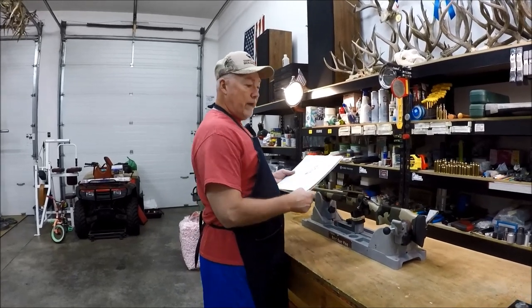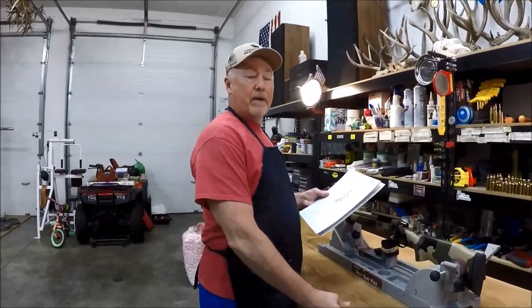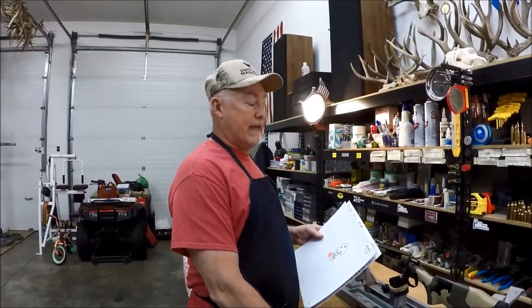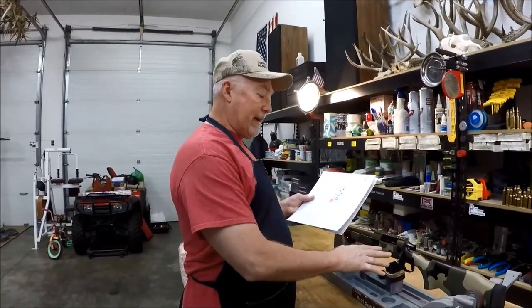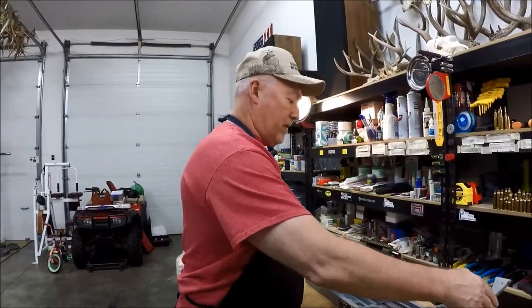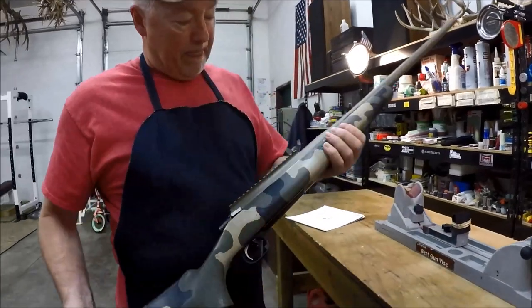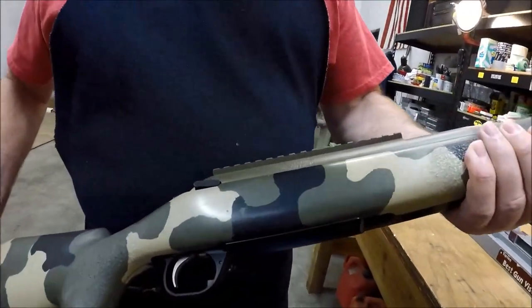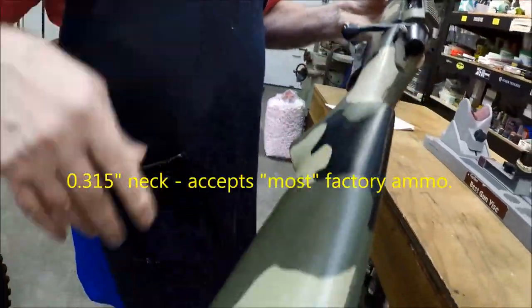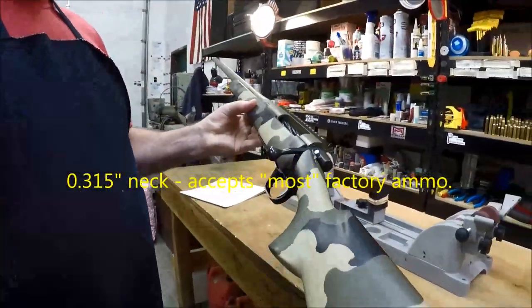We are back in the shop. It's actually two days later from when we shot. We shot on Friday, today is Sunday. We're getting ready to pack this gun up. This is the 7 Mag we were shooting — just a really nice gun. This is the 7 Mag 315 neck I told you about earlier on the video while we were shooting.